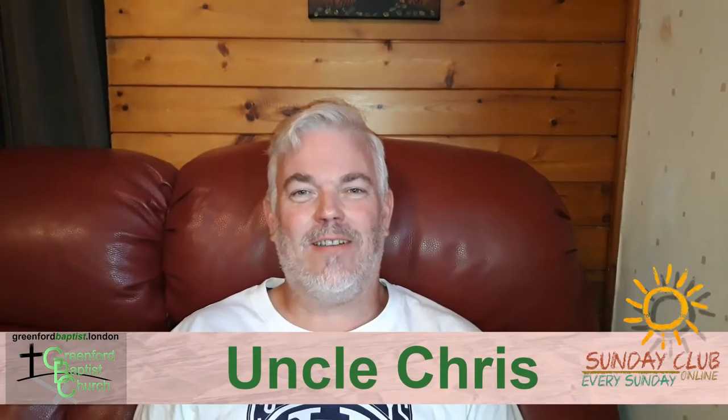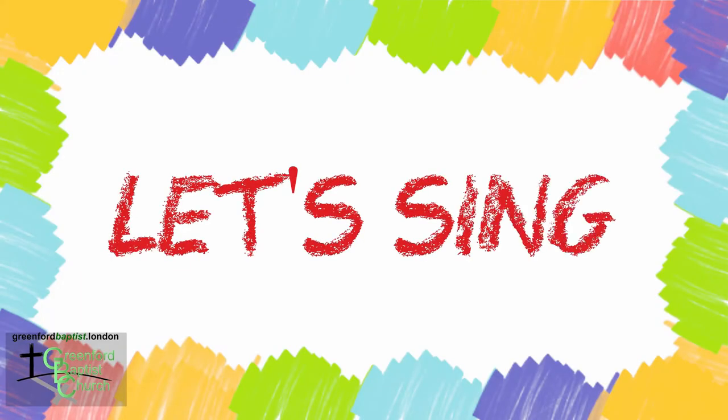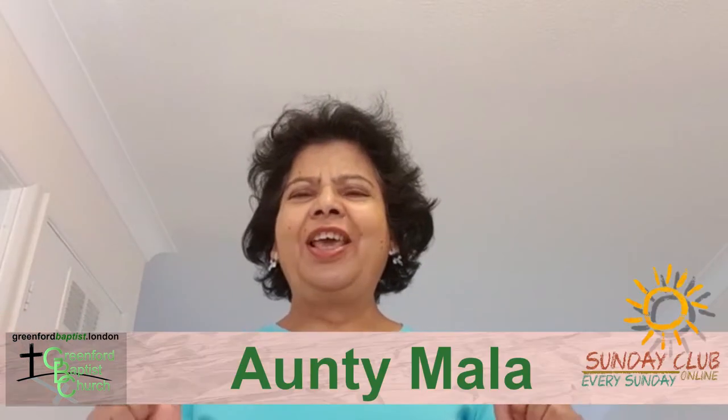Hello children and welcome to this week's Sunday Club. Today we are going to learn the secret to be happy no matter what. We are going to praise the Lord and thank God for the things He has done for us.